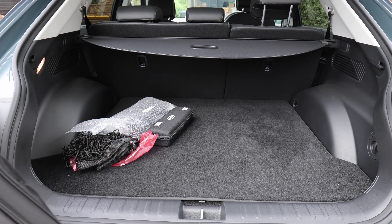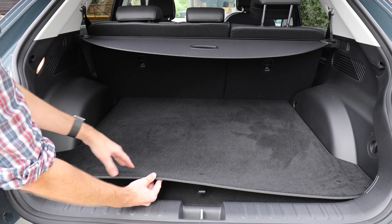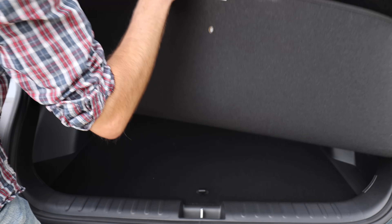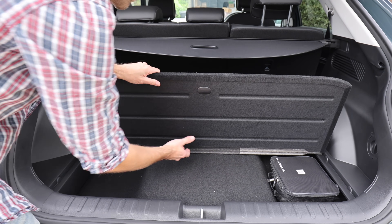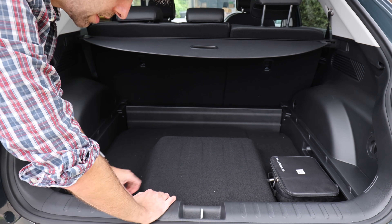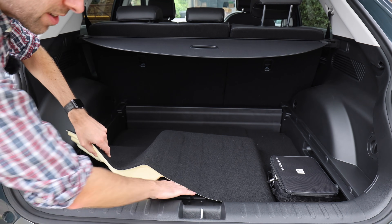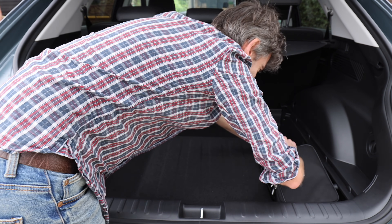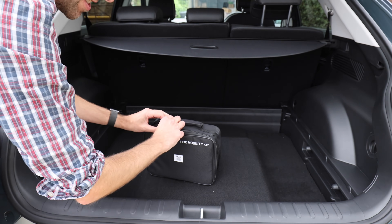Let's have a look under the mat. This wasn't standard — I did have to pay extra for this. You don't have masses of space. I'm not sure what's under this here actually — that's the subwoofer. So there's a subwoofer under there. And here, stuck with Velcro, you've got the tyre mobility kit.